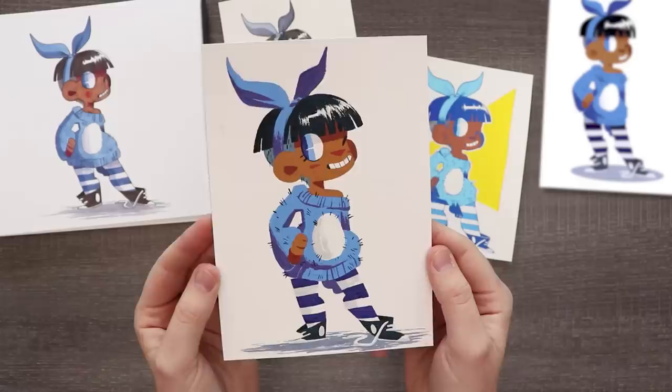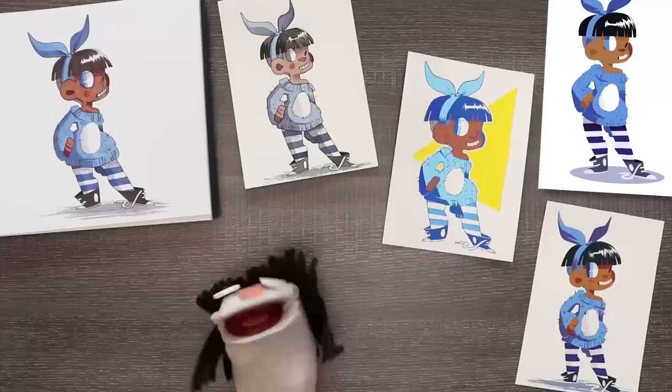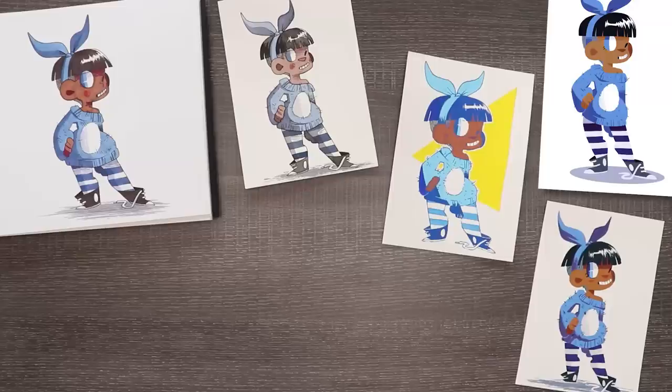So I hope you guys enjoyed this sort of experimental video with different mediums. Maybe you guys can go out there and try different mediums yourself. Like I said, I never thought it would help encourage your style so much, but it was a really interesting and fun experiment. I hope you guys enjoyed it — thank you so much for watching and I will see you in the next video.